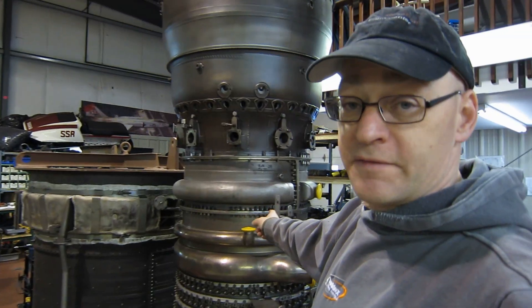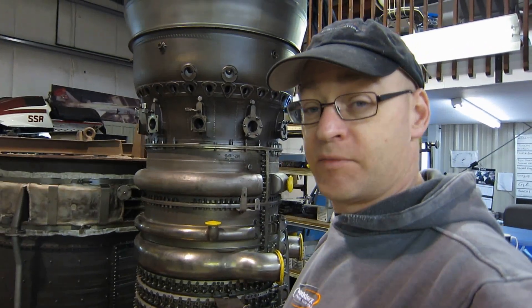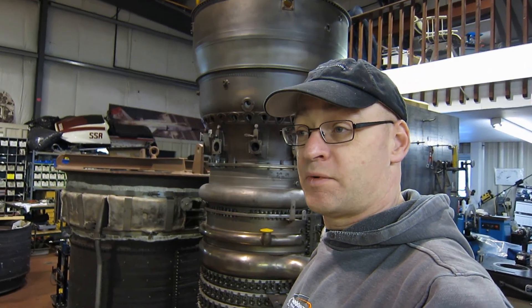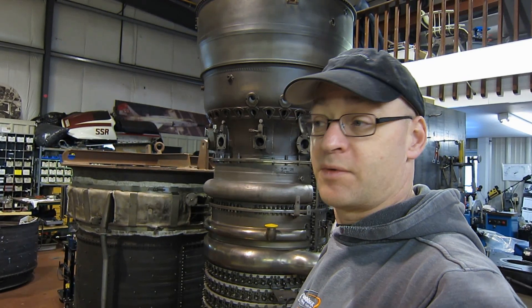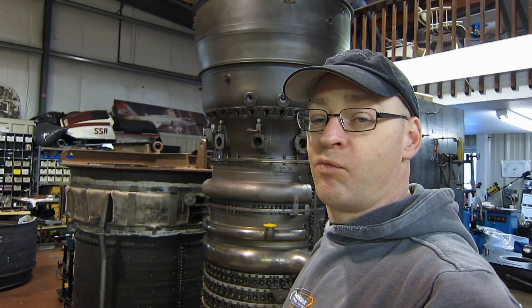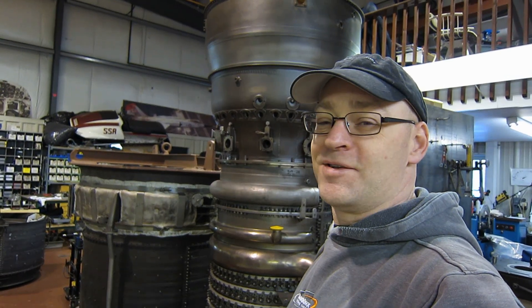The output shaft of the power turbine on the LM2500 has a continuous rating of 66,000 foot-pounds — that's how it turns the shaft while it's working. And a momentary peak loading capacity of 133,000 foot-pounds of torque.